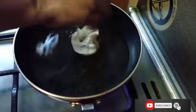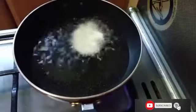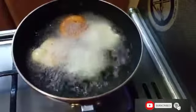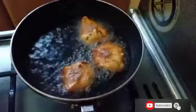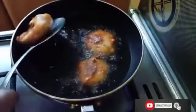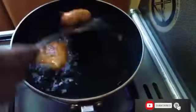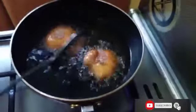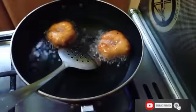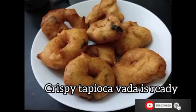Add some oil to the pan, let the oil heat, and then drop some vadas into it. Tasty and crispy tapioca vada is ready to serve hot.